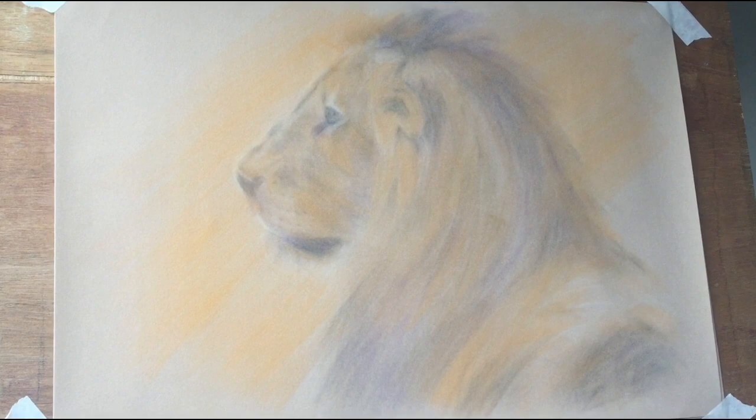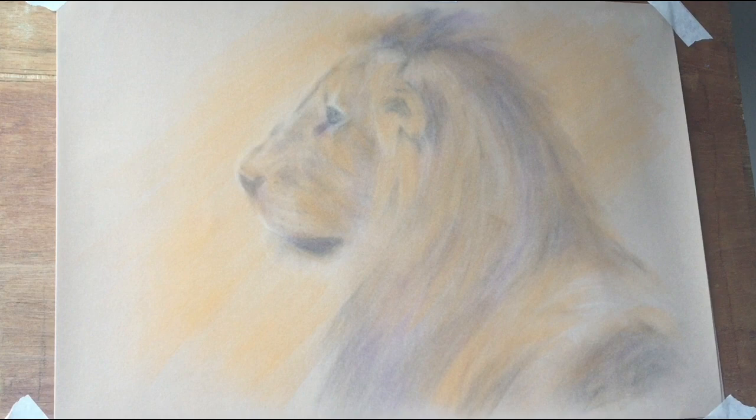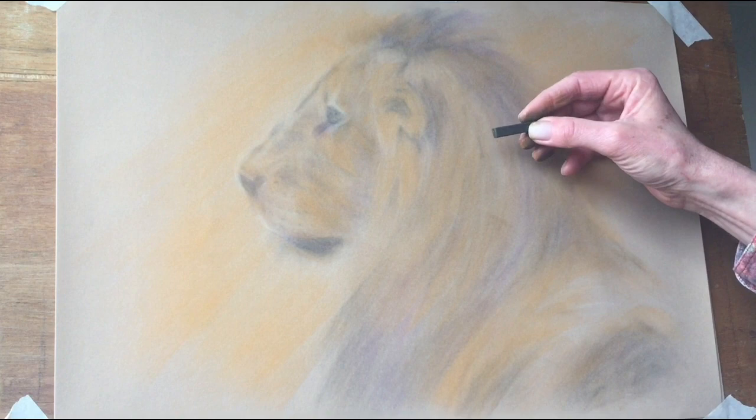You can always add a little bit more colour later on if you feel it needs it. But you certainly need to get some of the background behind the lion at this stage. So that's the two foundations completed — the tonal sketch and the colour. Now we can start to think about details. Details always begin with your darkest pastel, in this case the black. And I'm going to start with the mane — we're going to go from dark to mid-tone to light, beginning at the back of the ear.